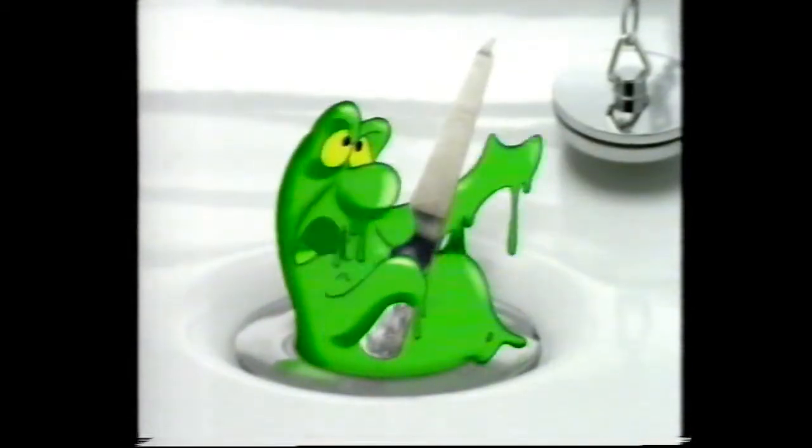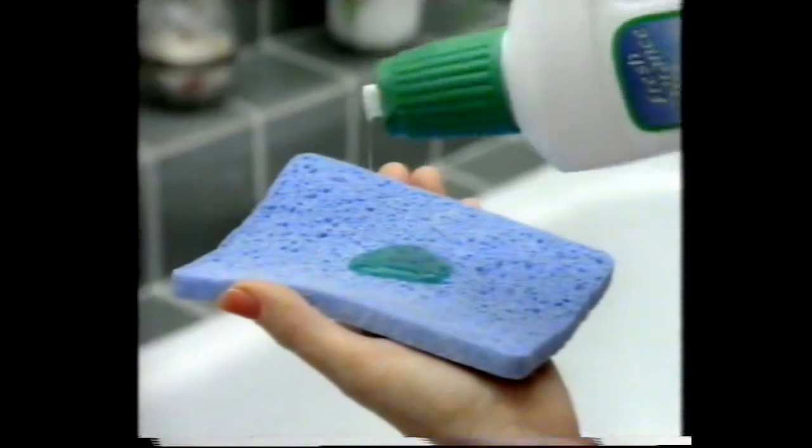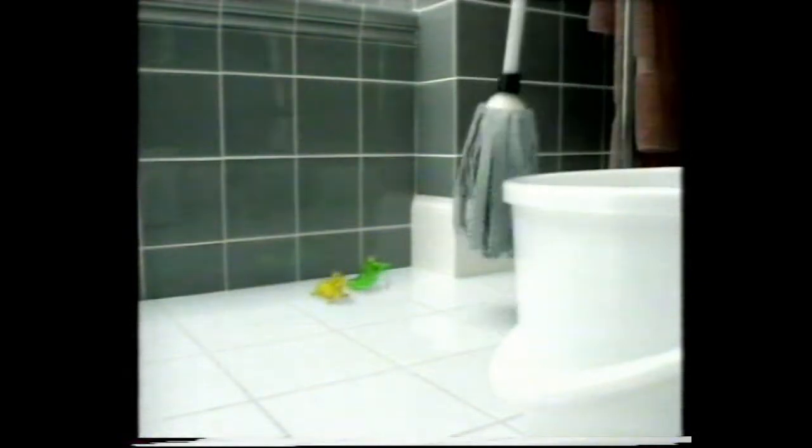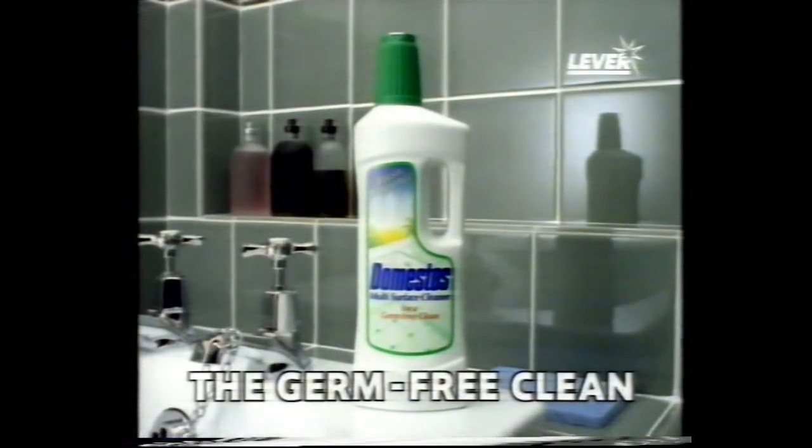Oh, here we go again. Why does she always clean when I'm in the bath? We're germs — she doesn't even know we're here. Oh no, she must have found out. She's using Domestos Multisurface Cleaner. Let's get out of here. Only Domestos Multisurface Cleaner kills every germ as it cleans your home. Not on the floor as well! Make your home your own again. Trust Domestos Multisurface Cleaner for a germ-free clean.